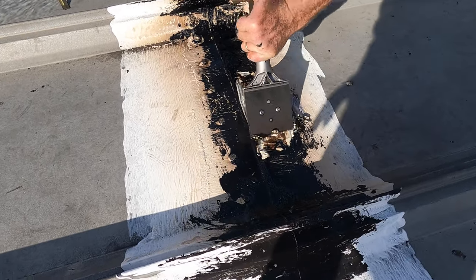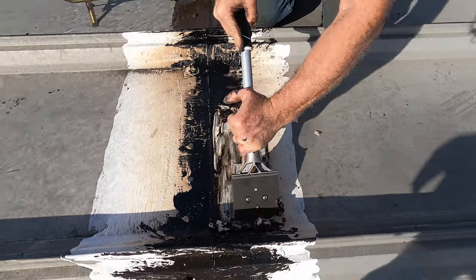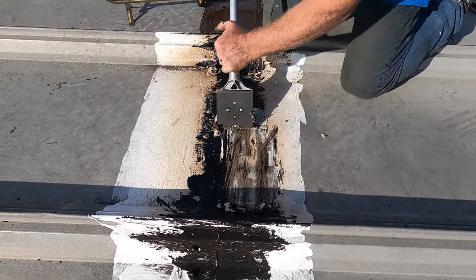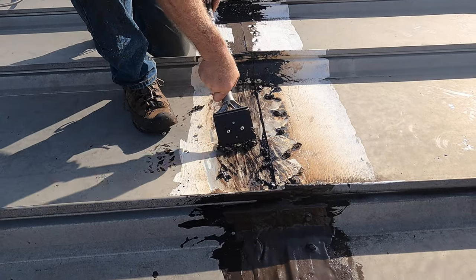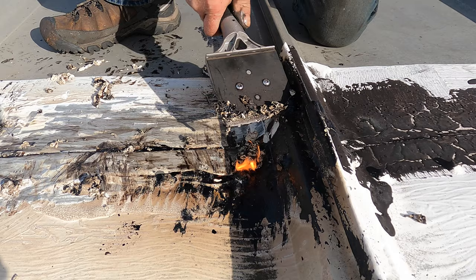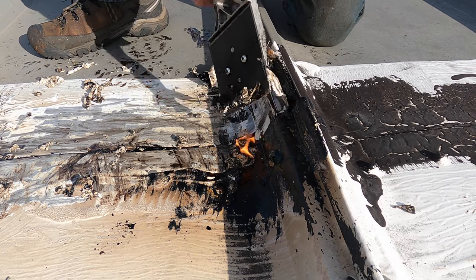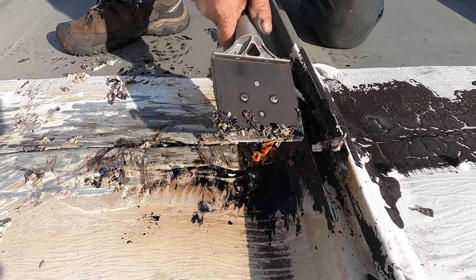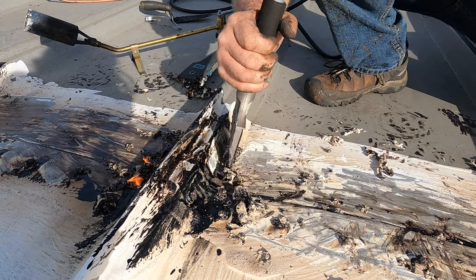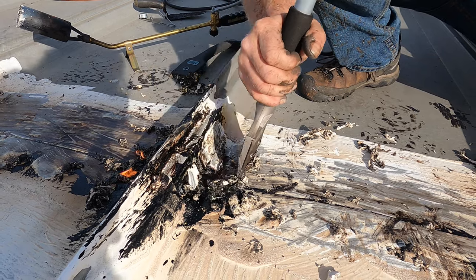You just want to clean up about three inches on either side of the seam. All right, I got that off. Here we go — that's one way. As you can see, it's not easy to clean up somebody else's mess; it's really time consuming.